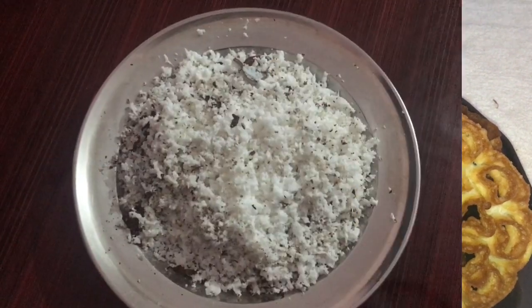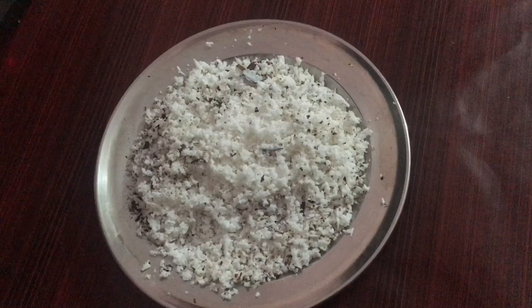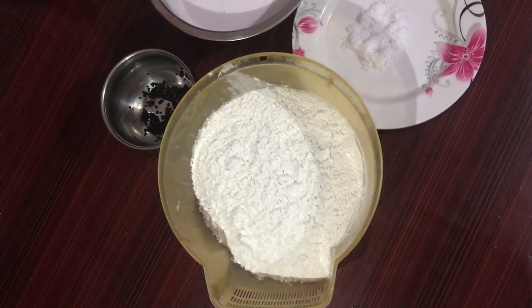I will start frying. We will cook in the pan. I've got our ingredients — I made two portions. In the mix, I added a little bit of oil.